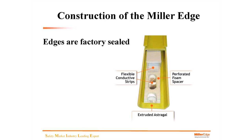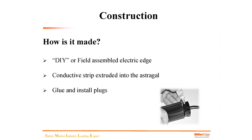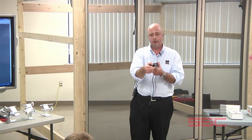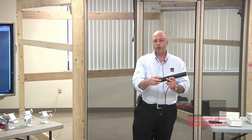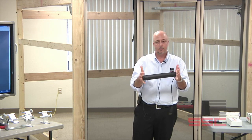We also have a do-it-yourself edge. Instead of having an insert, it is actually a dual extrusion or multiple extrusion where the conductive material is extruded inside into the astragal. You would actually cut this in the field and then glue and install the end plugs to whatever size you need.